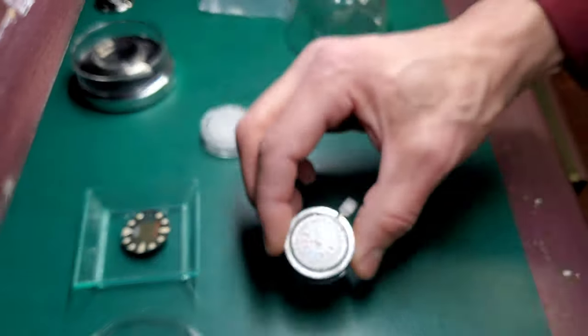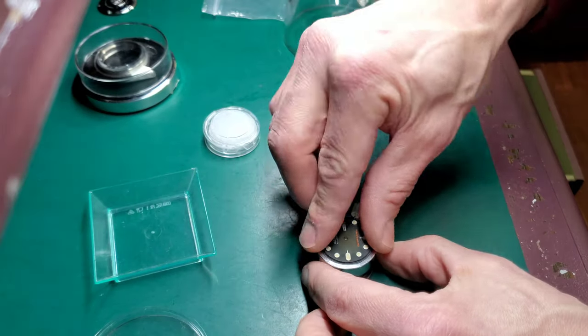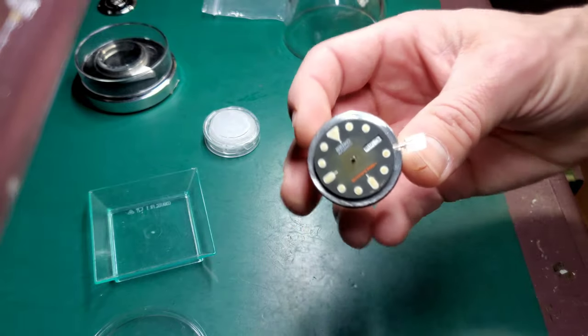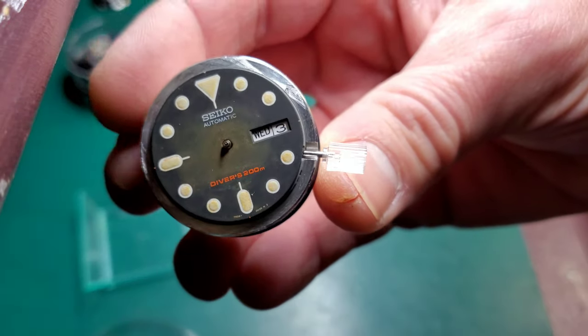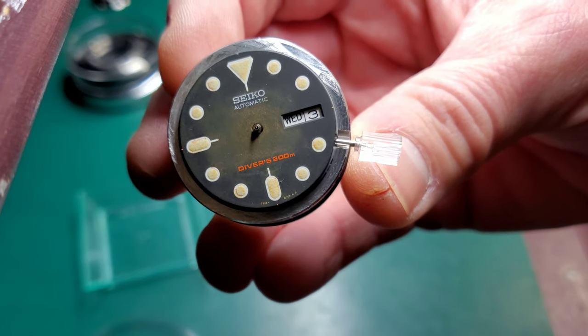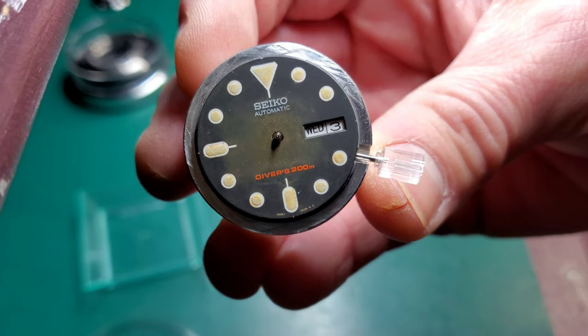I'll show you what I mean by putting a dial on. If you take a look, you'll see how the dial is not pressed down all the way, but the three is lined up — but that Wednesday is a little bit off. So we're going to need a different day wheel.